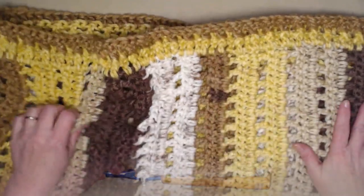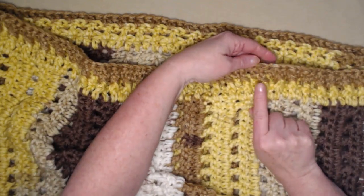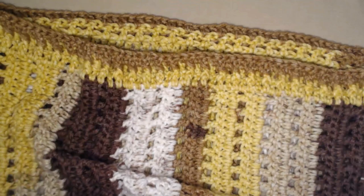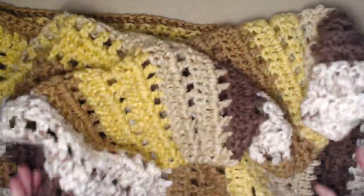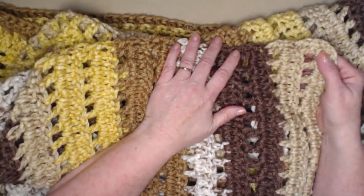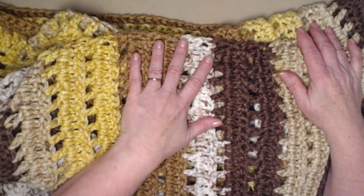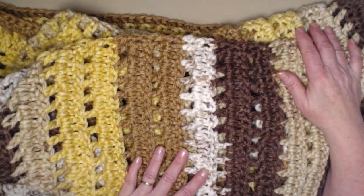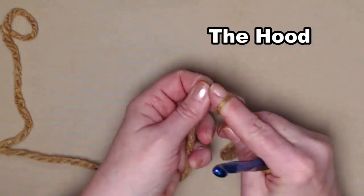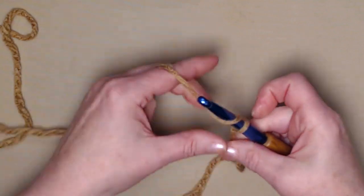Here's my blanket with the bottom edge completed — those front and back post stitches form a nice ridge. This is the bottom edge; the top edge of the blanket we won't deal with yet. We're going to make the hood next, then attach the hood to the blanket, and then add the trim. To make our hood, start with a slip knot and chain 31 chains.